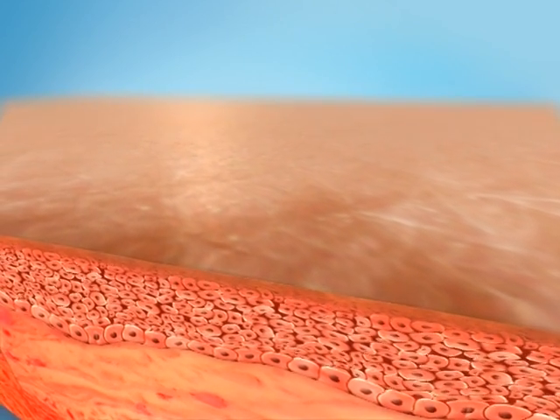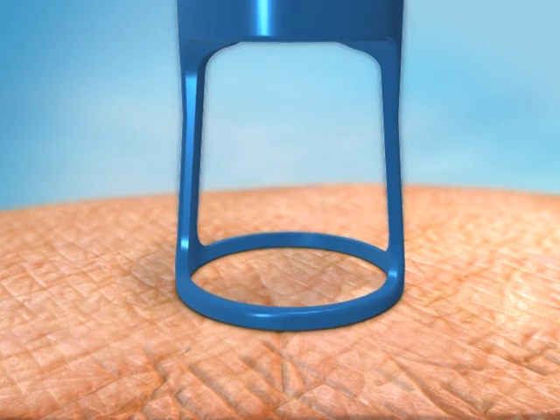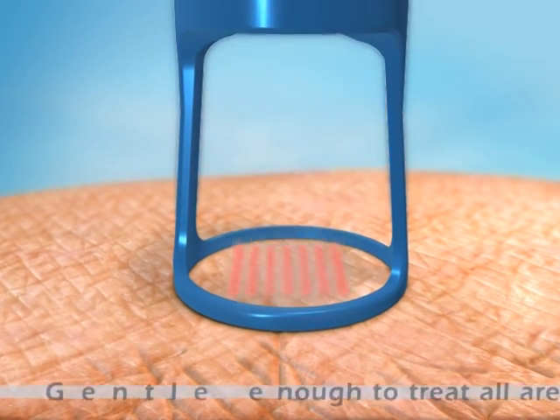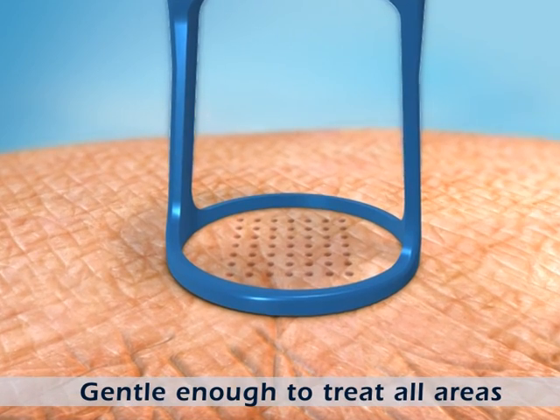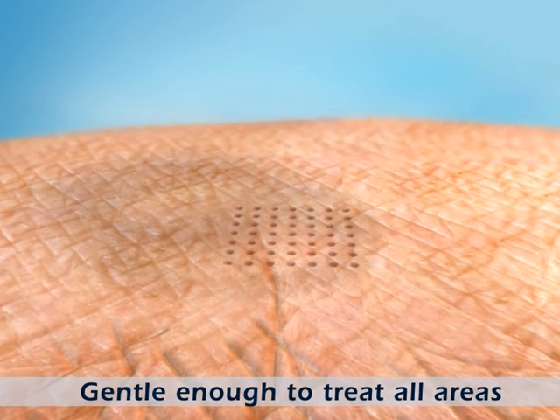The result is smoother skin and a refreshed appearance, without the inconvenience of downtime. Since only a fraction of the treatment area is affected, delicate skin areas such as the neck, chest and hands can be easily treated.